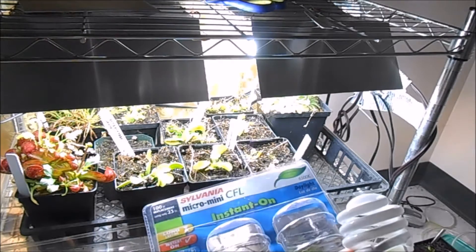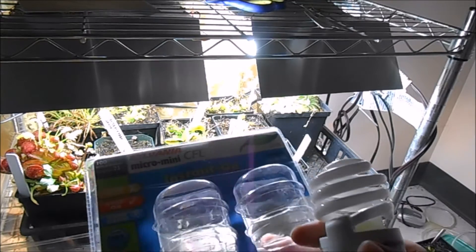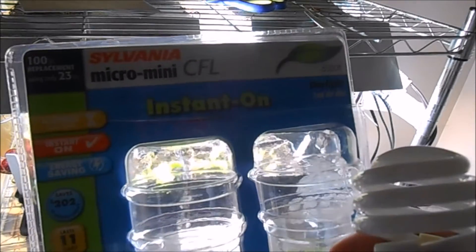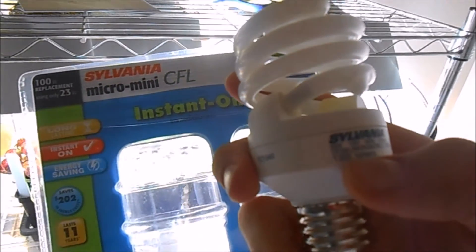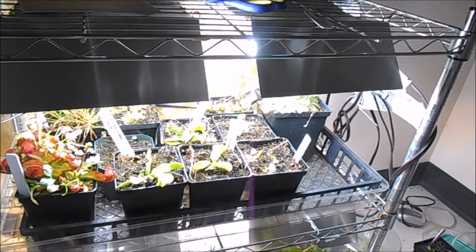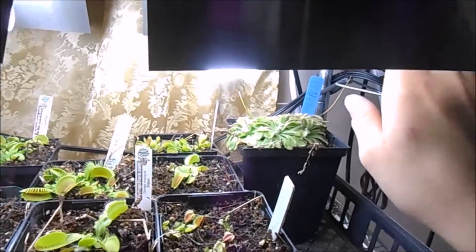If you want your plants to color up a little bit more, or if you're interested in having them flower so you can produce seed, you want to use a light that's in the warmer spectrum. I use the same brand, Sylvania, except in the 2700K range — its output is 1300 lumens and it's a slightly more yellowish light. If I want my plants to flower, I'll swap two of the regular daylight bulbs out and do half daylight and half 2700K.